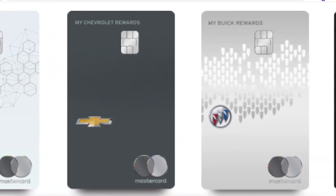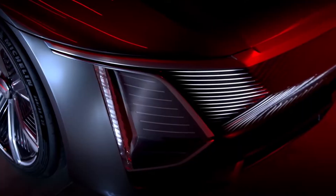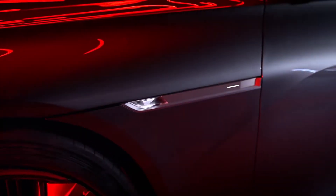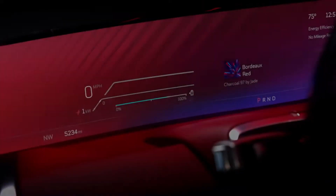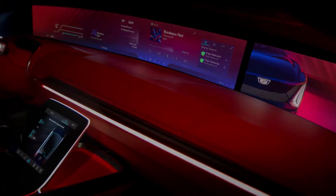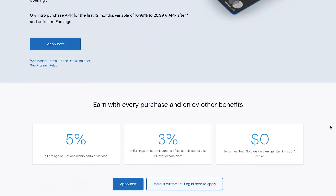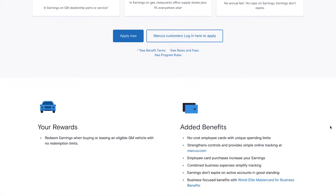What's up Financial Fam! In today's video we're going to be going over the GM card. Apparently to get this card you have to buy a Cadillac, so I just bought a Cadillac — I'm just playing. You don't actually need a Cadillac to get this card. It's free and you can just apply online.